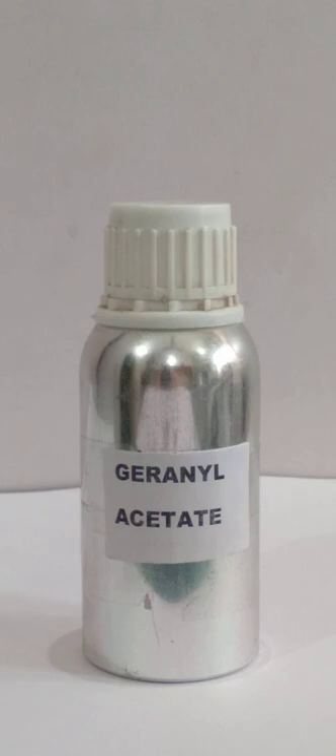Geranyl acetate note is floral, rosy, powdery rose notes. Benzyl isobutyrate note is sweet, fruity, tropical sweet notes.